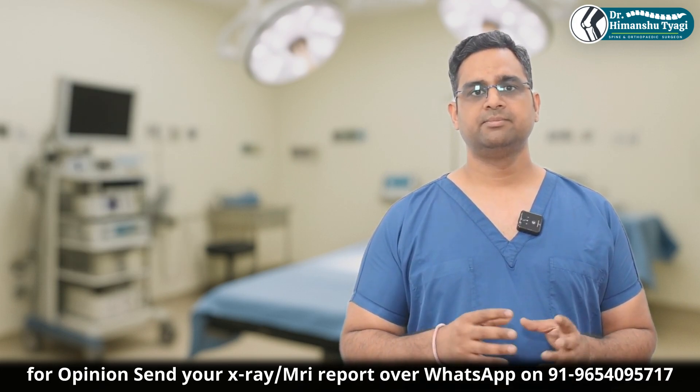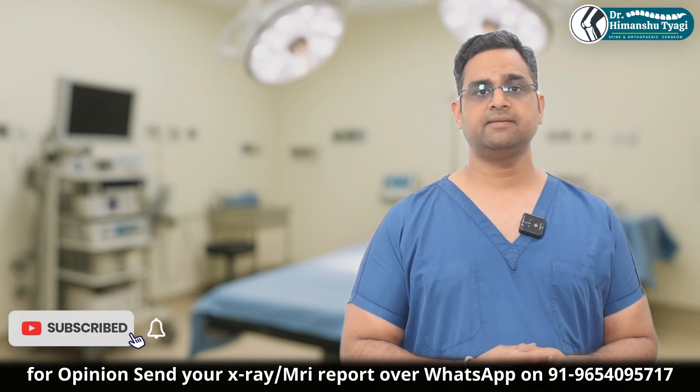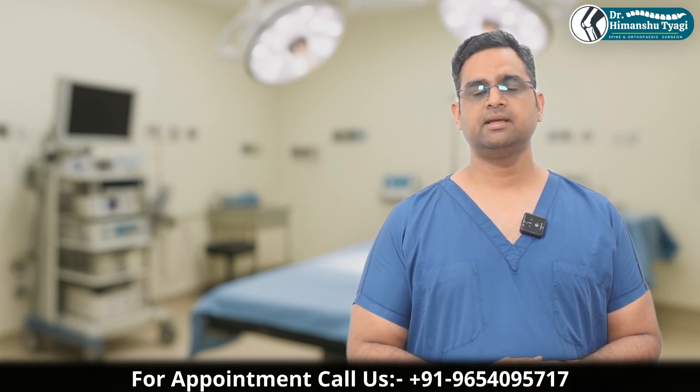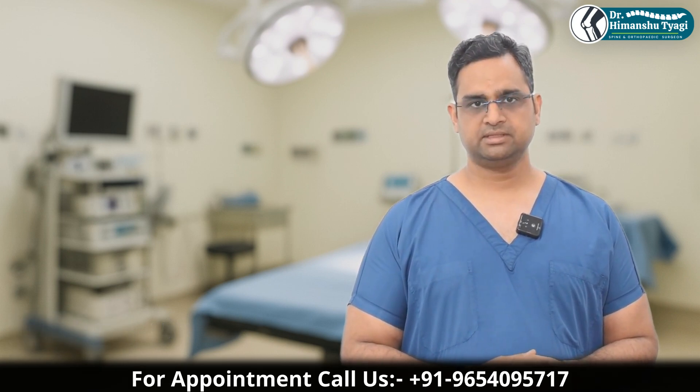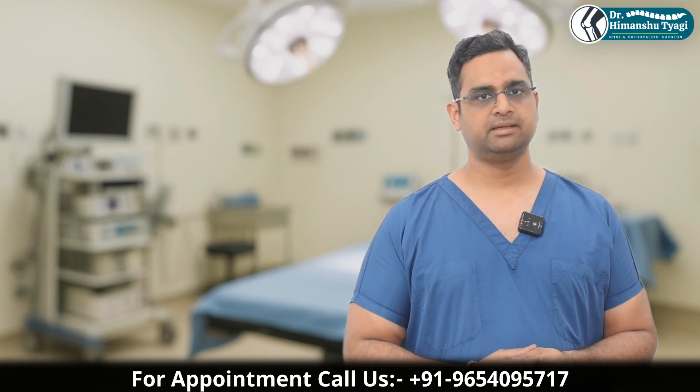It is also done for displaced femur neck fracture where arthroplasty is indicated. That means when the neck part of the femur bone is fractured in elderly patients, this might also be an indication, because this allows full weight bearing and immediate weight bearing.